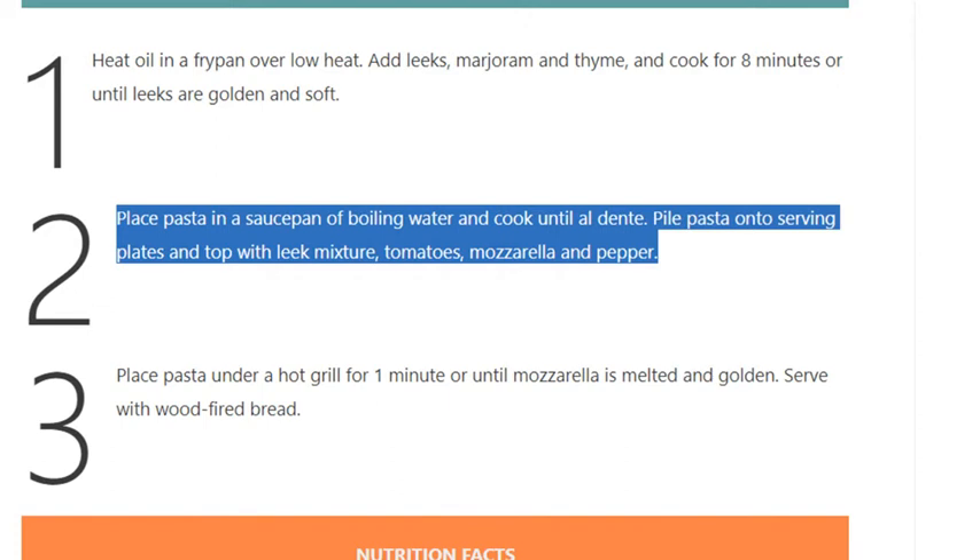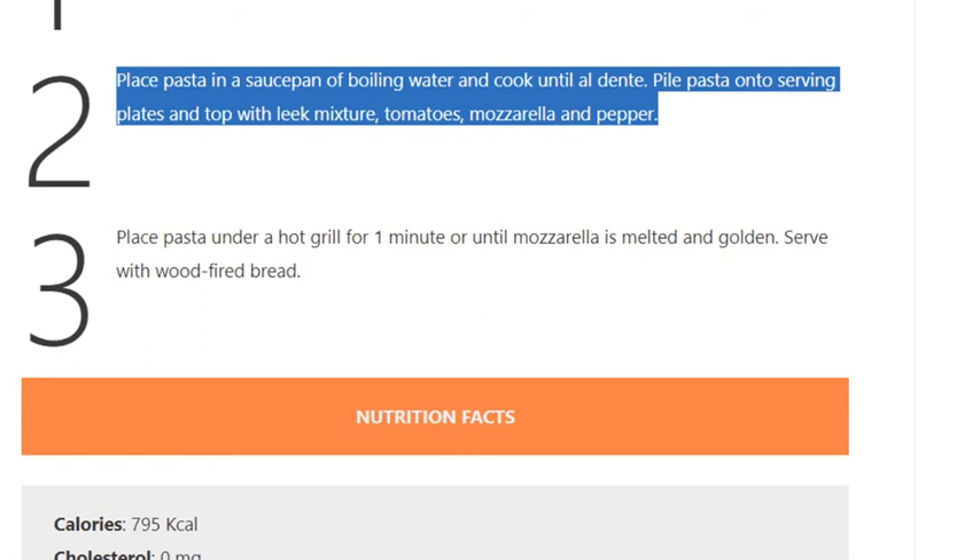Top with leek mixture, tomatoes, mozzarella and pepper. Step 3: place pasta under a hot grill for one minute or until mozzarella is melted and golden. Serve with wood-fired bread.